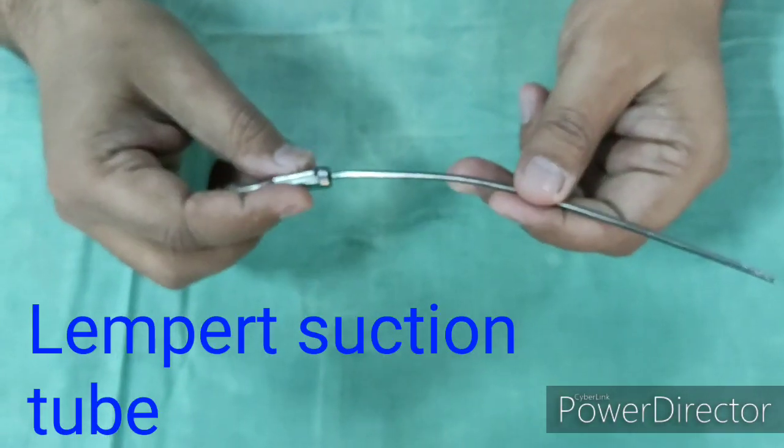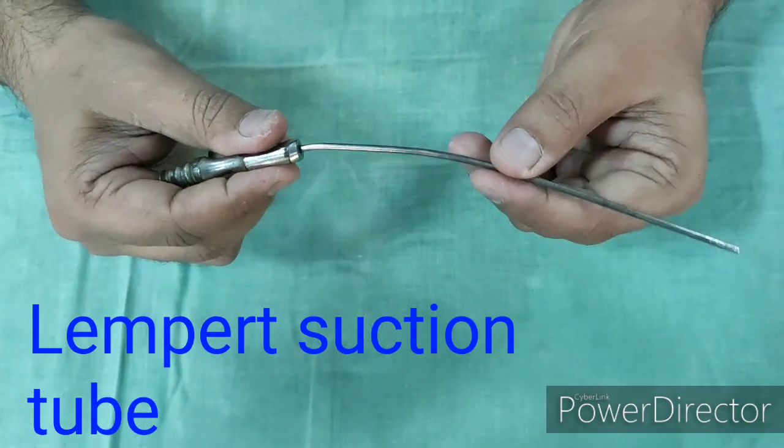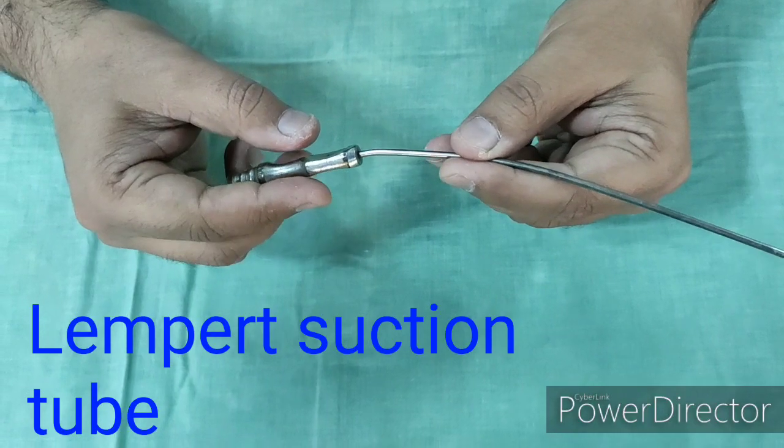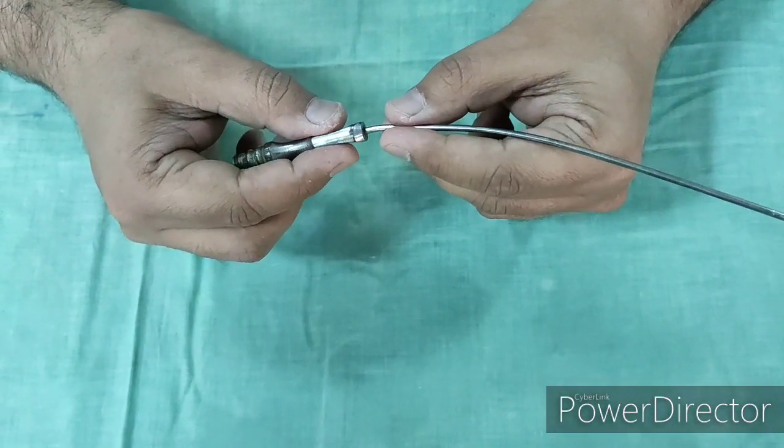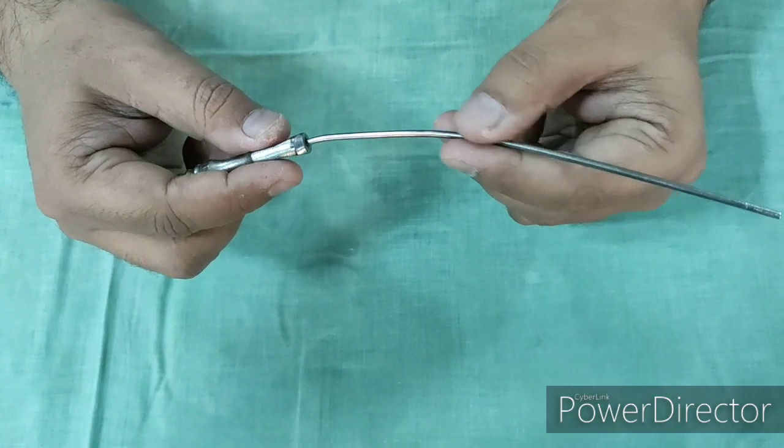This is a Lampard Suction Cannula. This cannula is used for suctioning during ear surgery such as tympanoplasty and mastoid surgery. It is also used for suctioning blood and secretions during nasal surgery, for example FESS, septoplasty, and SMR.